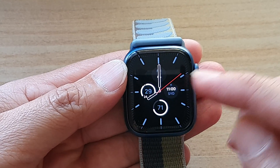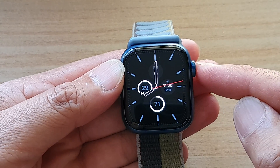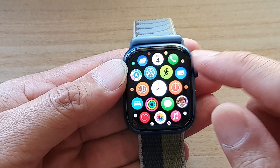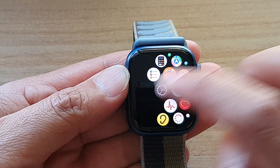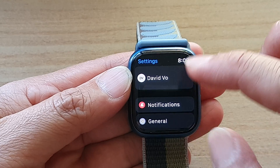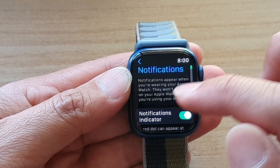First, press on the crown button to go back to your clock face, then press on the crown button again to go into the app screen. In the app screen, tap on the settings icon.